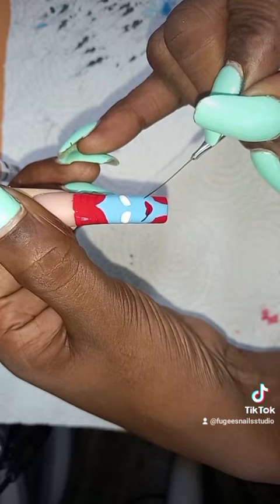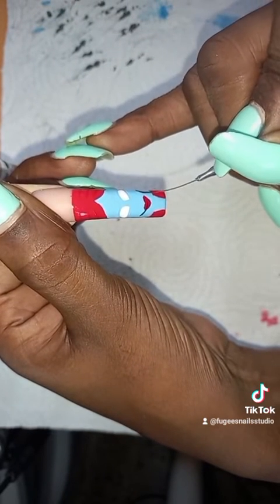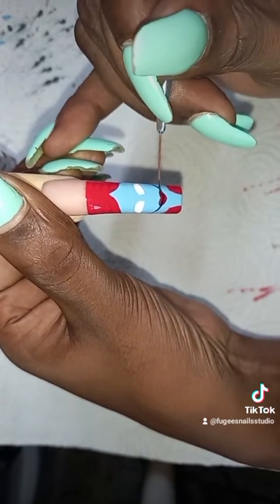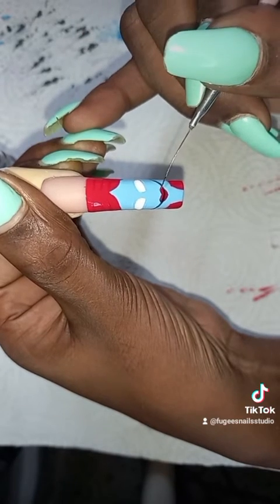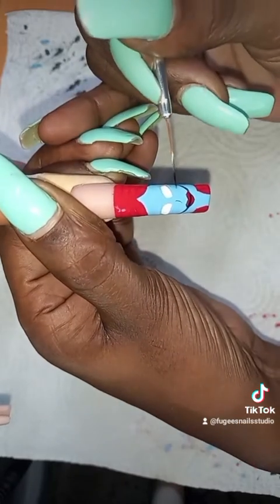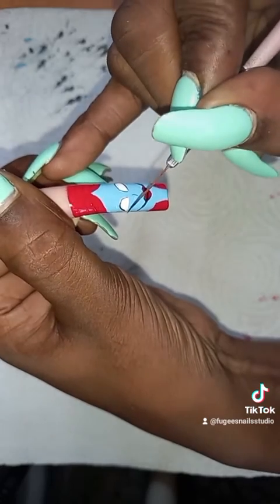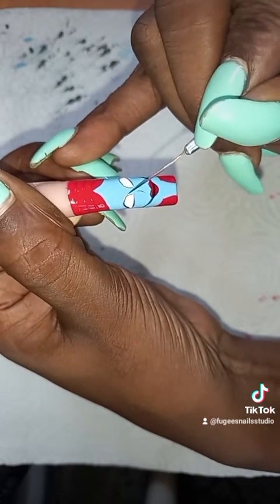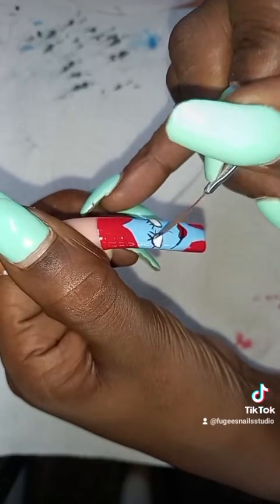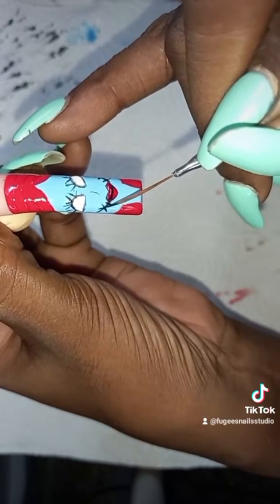Now I'm doing her mouth — stitches around her mouth. I'm just doing the line, a smile line. Now I'm going around the edges of her lips with black. Adding in her nose. And now I'm going around the edges of her eyes, adding in her eyelashes in a V-shape, and stitches around her mouth.